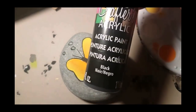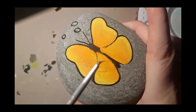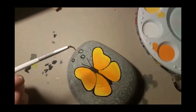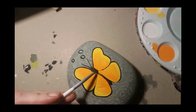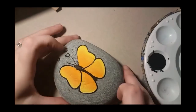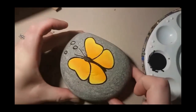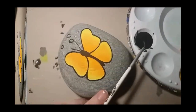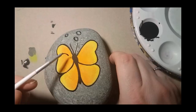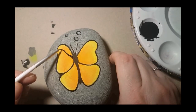Now we're gonna take our black acrylic paint and our fine lining brush and open up the body a little — he's a bit claustrophobic and needs to breathe — so we're gonna give him back his body shape. Let that dry, then we're gonna put some lines on the wings.